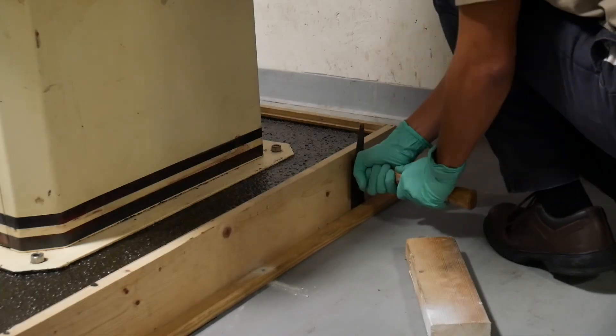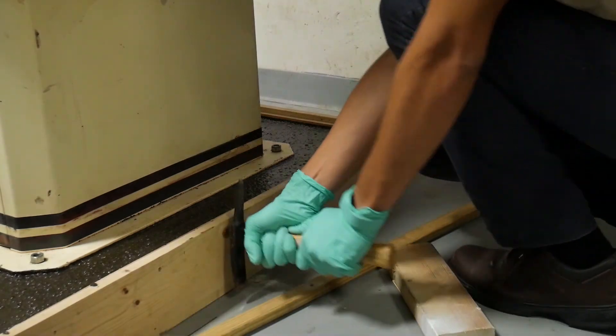Our self-leveling solutions are built to withstand dynamic and static loads while providing a reliable and effective foundation system.